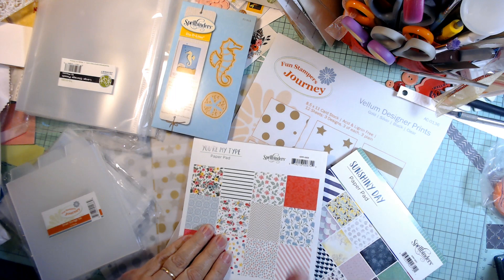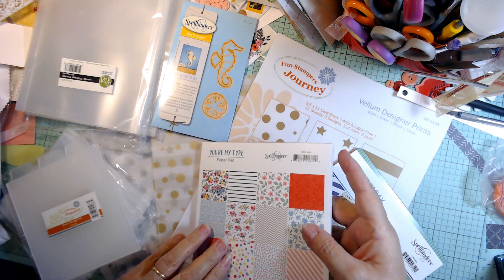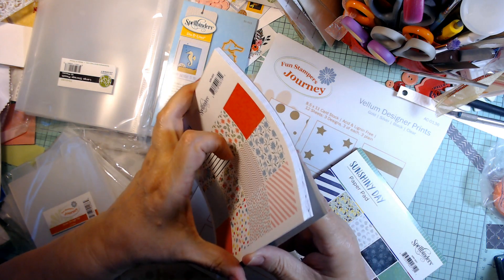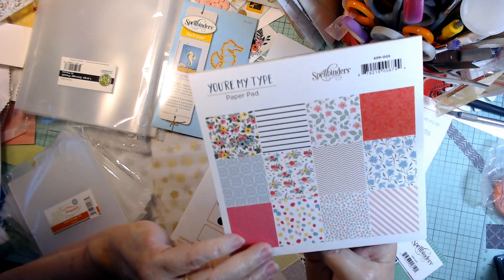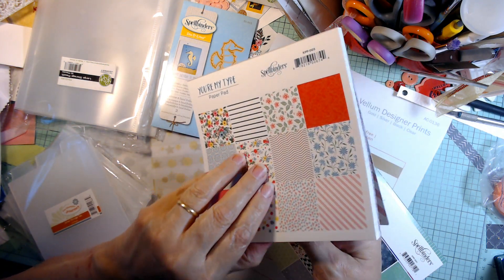I did break my do-not-buy-paper rule. I told you a few months ago I wasn't going to buy paper until October. Well, that didn't work out. So this one is You're My Type — very pretty with the florals and the pinks.